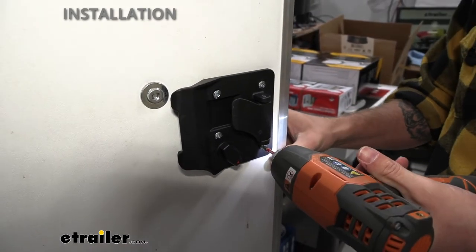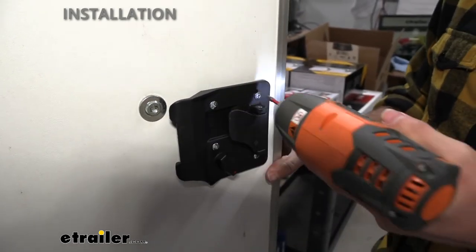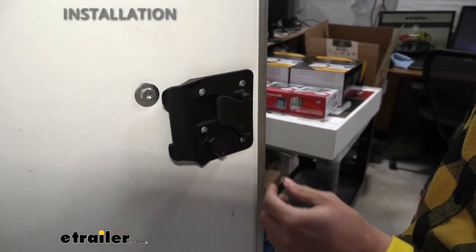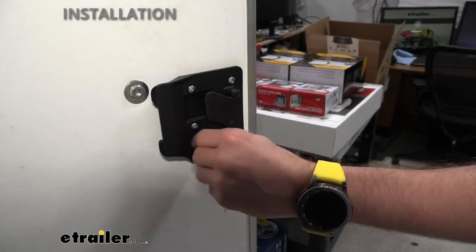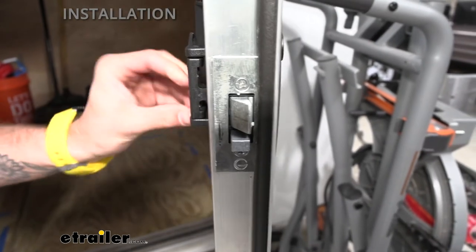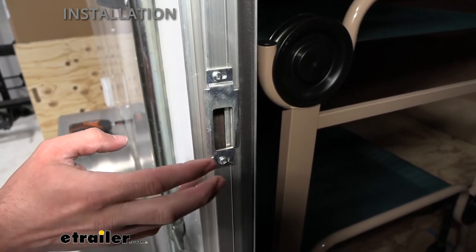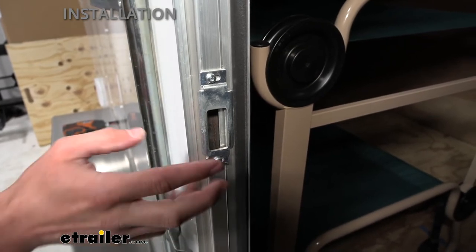I'm not going to tighten these all the way down yet, just to make sure I can get each of these screws in. Now that we've got all the screws in place, we can go ahead and tighten them all down. As you can see, our entry door lock handle is functioning as it should be, and our deadbolt as well. You may be able to get away with just reusing your old kick plate — it kind of just depends on the brand. With this, we already knew we had a Bauer Products door handle on here, so it was no issue reusing it again.